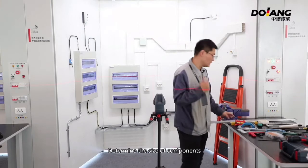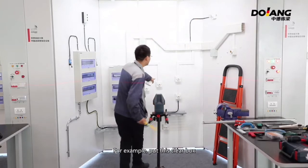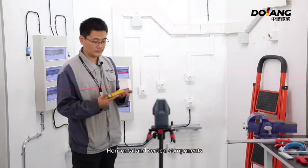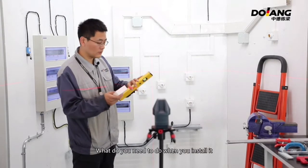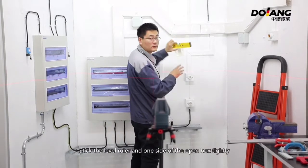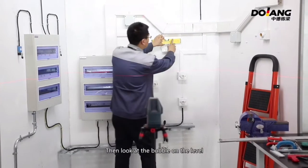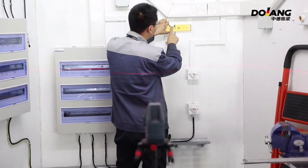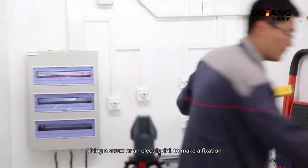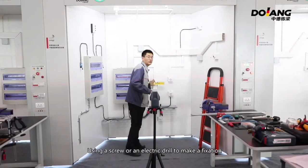When the center line is finished, determine the size of the components. The next step is to install the components. For example, when placing a clear box, be careful with horizontal and vertical alignment. Before installation, stick the level ruler tightly against one side of the open box and put it where it should be installed. Then look at the bubble on the level — when the bubble is in the middle, use a screw or electric driver to fix it.